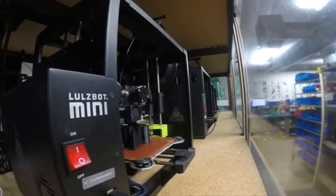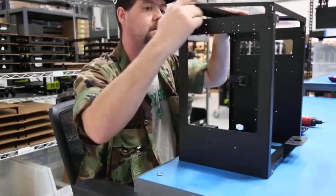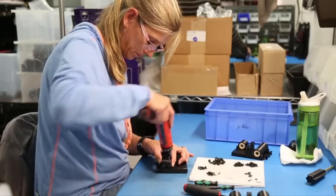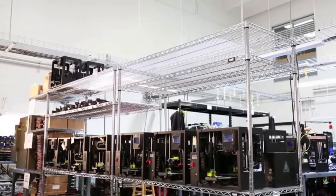Like all LulzBot 3D printers, the Mini 2 is built here in Loveland, Colorado, and comes with a one-year warranty and our renowned technical support. Extended warranties are also available. Just ask a LulzBot sales associate for details.